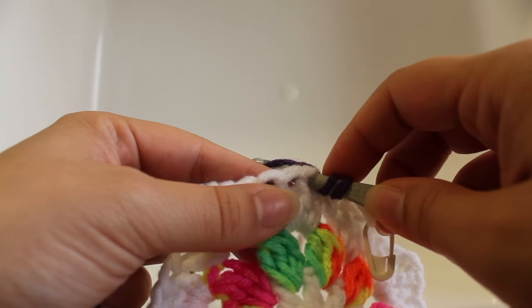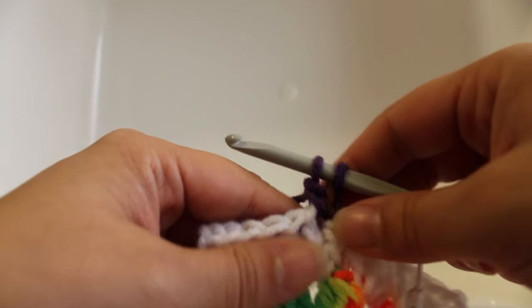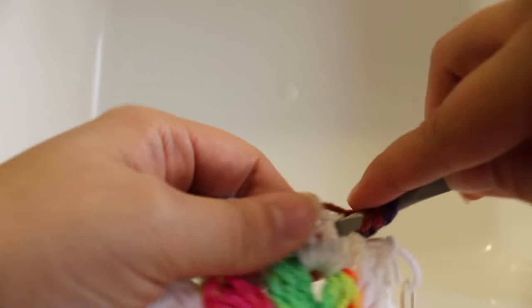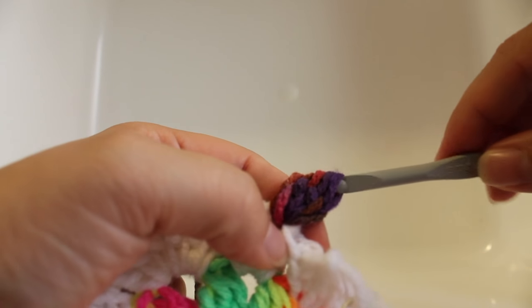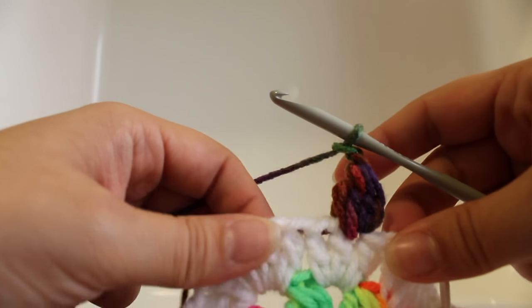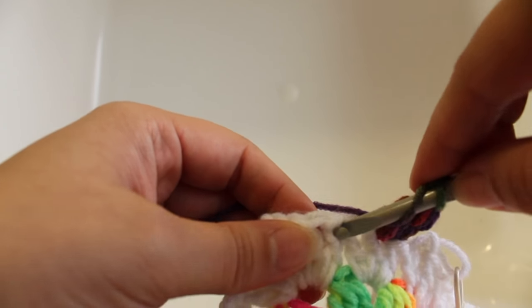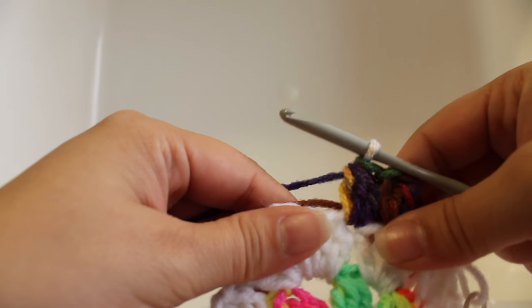Work the cluster stitch: yarn over, insert your hook into that same stitch, yarn over and draw up a loop, yarn over and draw through two loops. Do that two more times until you have four loops on your hook, then yarn over and draw through all four. If you need help with the cluster stitch you can watch round two again. Chain two.